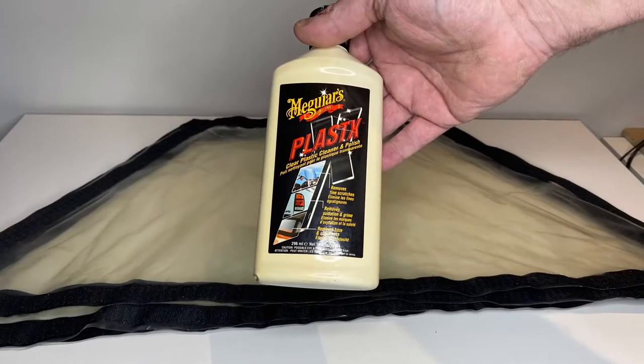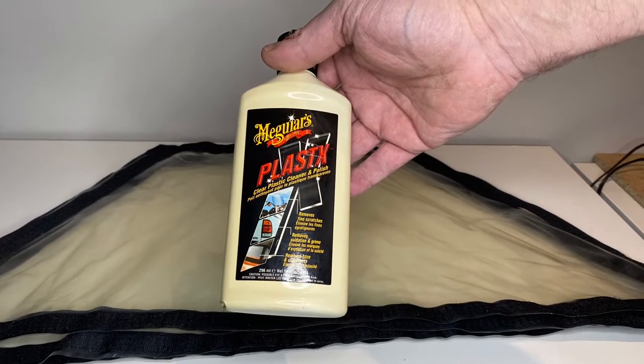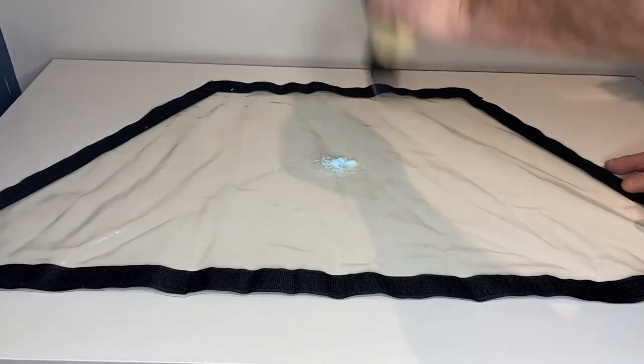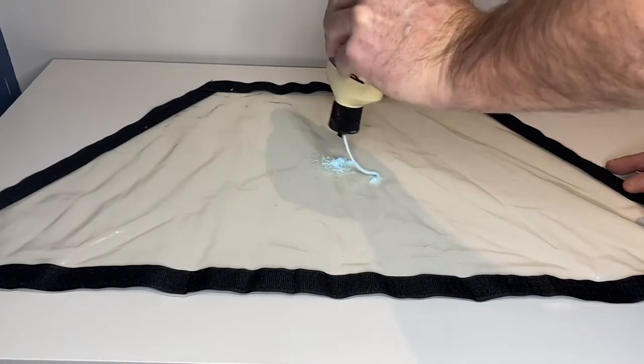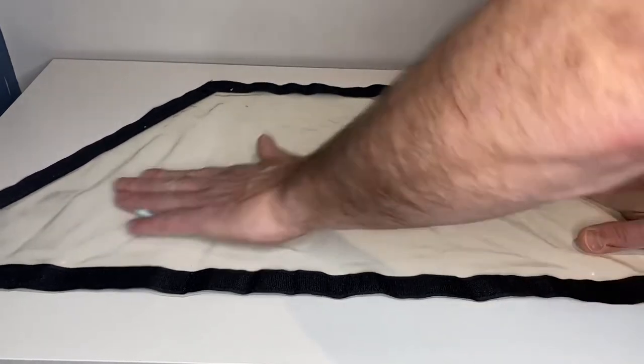In step 3 we'll apply a little Meguiar's Plastex Clear Plastic Cleaner and Polish. This is intended specifically for this type of application — just put a little bit on there and then rub it in with your hand.